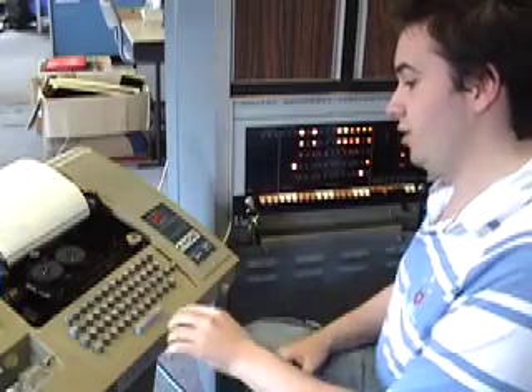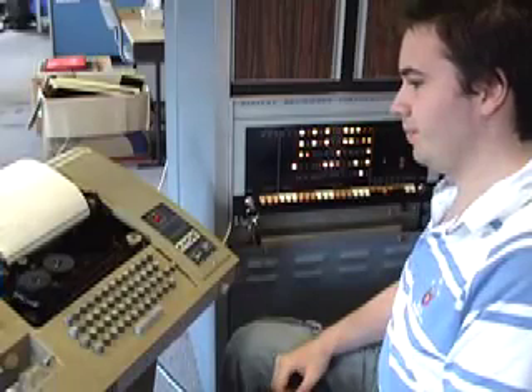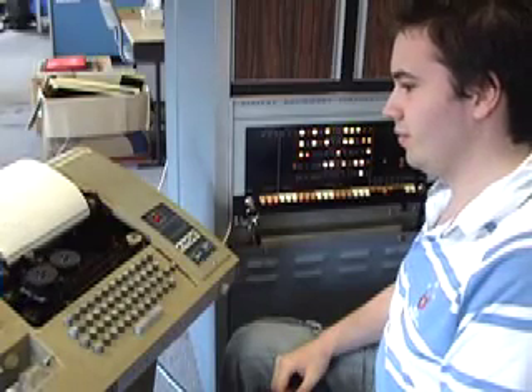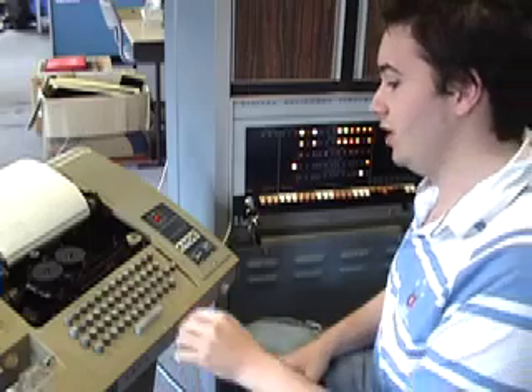So the first thing we'll do is tell the computer to make the first move. The computer has decided to move E2 to E4. I'll tell it to move again.